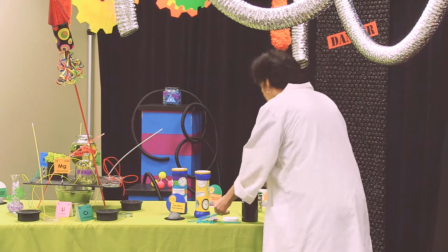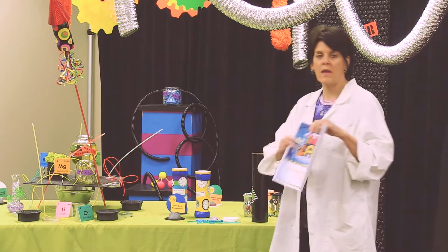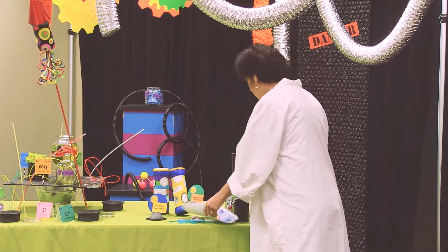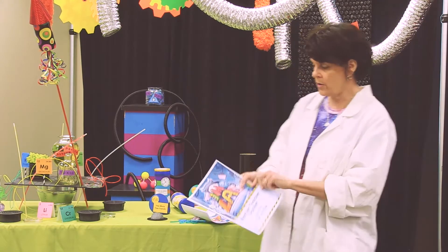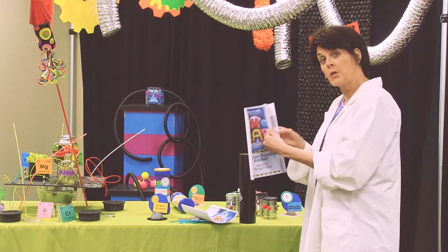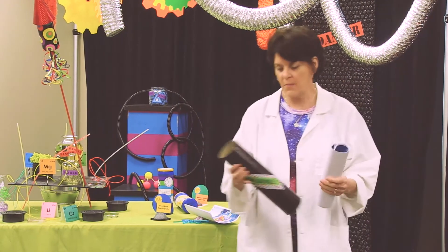We put colorful pens in there, and we also put our packets of information. We gave everybody a prayer packet with prayer ideas, and then their teacher packets or whatever their jobs were. So it was just a fun way for a meeting to display and keep everything together.